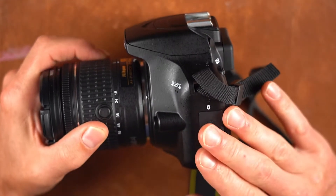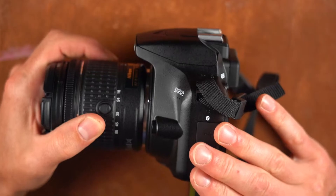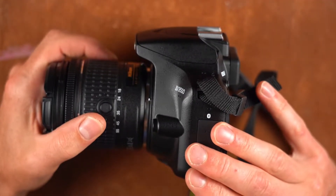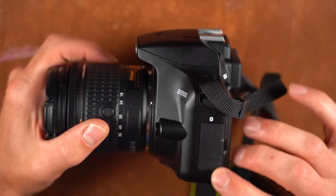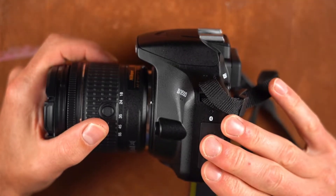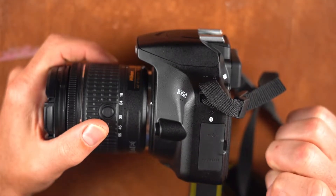The reason people like DSLRs often isn't because of their bulk or size but because of the image quality you can get out of them for relatively cheap. This is a really solid intro camera that can get you some really good quality photographs.